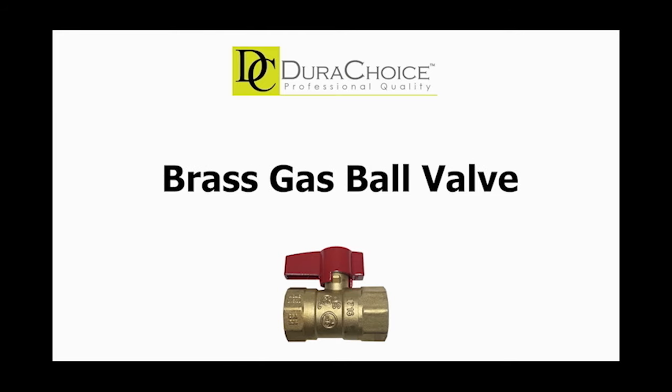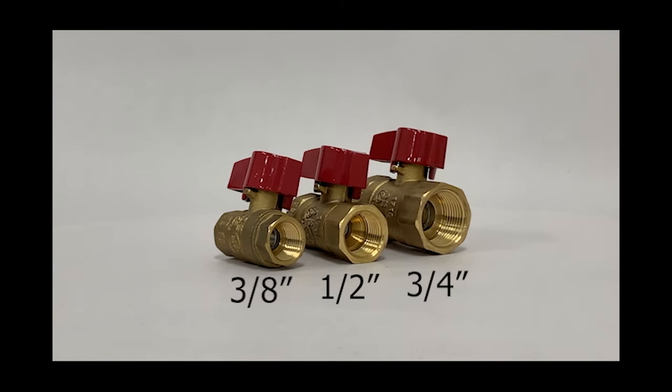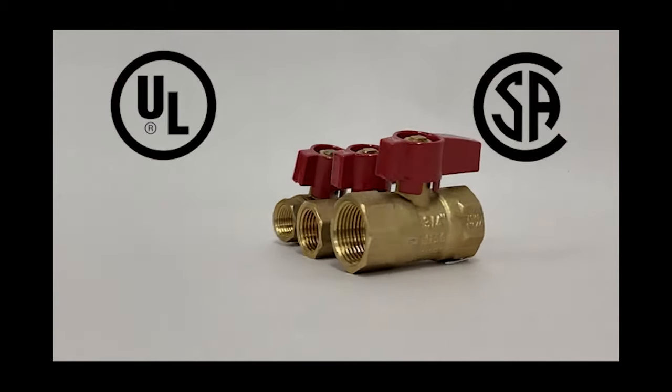Hello and welcome to DuraChoice's product series. Today we're going to talk about the brass gas ball valve, or how we call it, the VBB XGB. DuraChoice's brass gas ball valve is designed for use with liquefied petroleum gas, natural gas, and other plumbing uses. It is also UL and CSA certified.